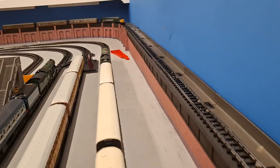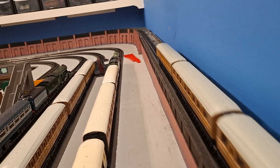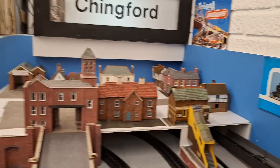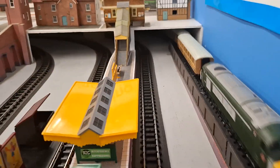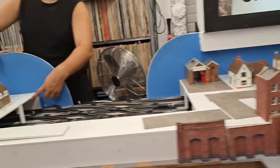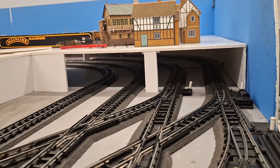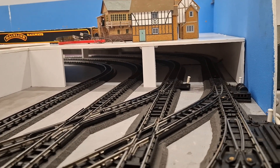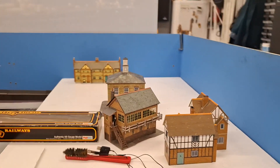And the light works! You might be able to see it coming through — yeah, you can see it better going through there. There you go — that's quite bright though, isn't it? Yes it is, isn't it.